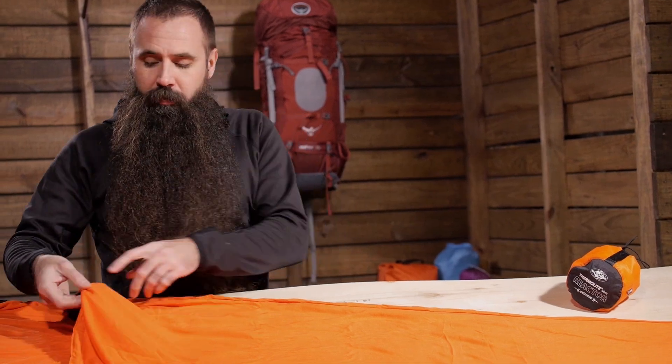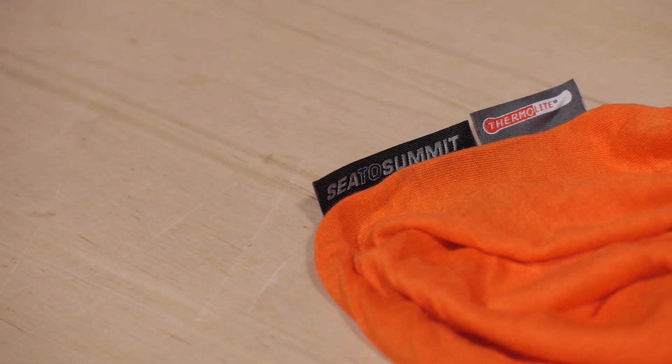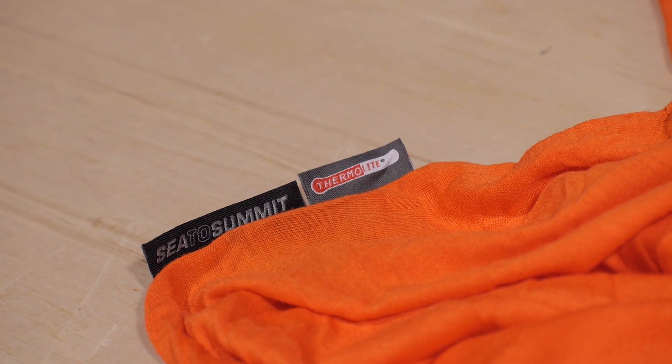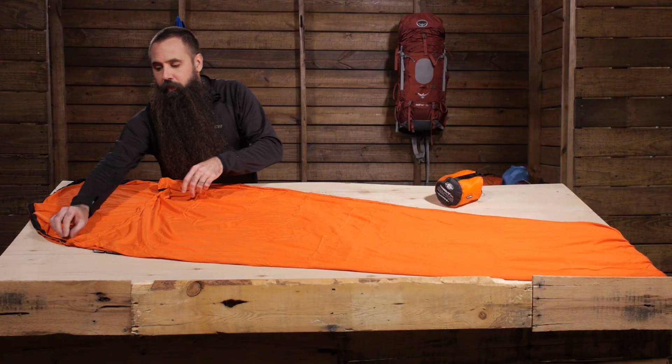The secret to this liner's warmth is its 110 gram hollow core Thermalite fabric. It has really great next-to-skin feel and excellent warming and insulating properties.